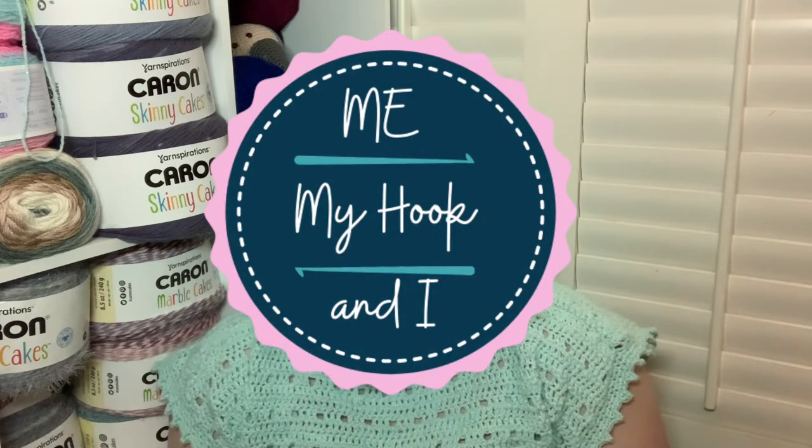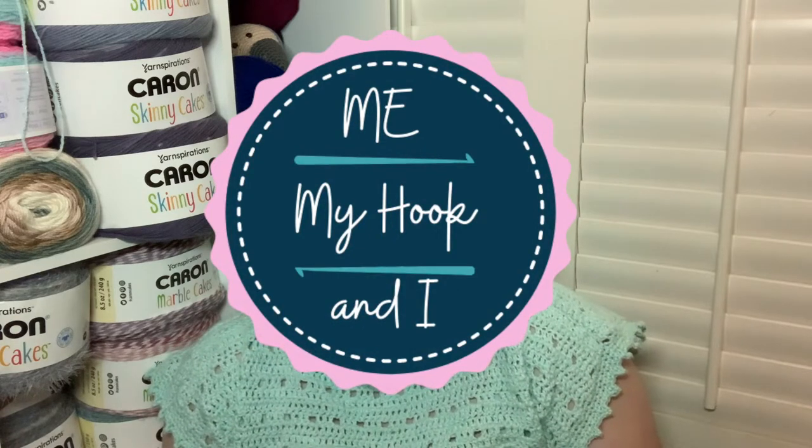Hi friends! Welcome back to ME My Hook and I, Whip Caddy Edition. And yes, this is the first one I have ever done.